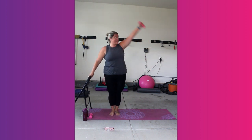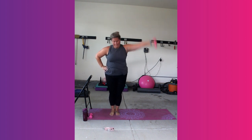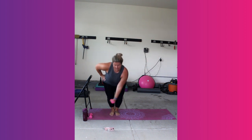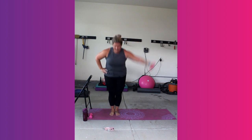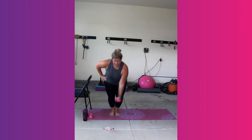You're doing great. Chair is here for balance, so if you don't need it, you don't have to use it. Over halfway there. Down and up. We've got 10, 8, 6. You got it. Come on. Last 4, 3, 2. Rest. There's your rest.